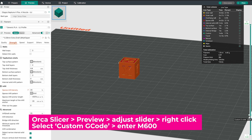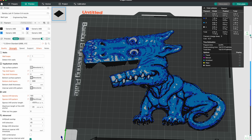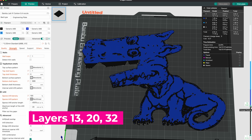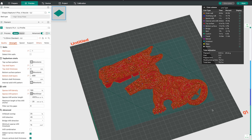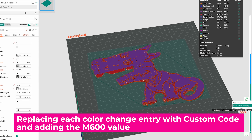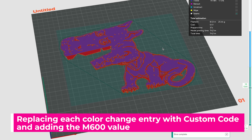Add custom G-code and type in M600. Depending on your printer and slicer, the original files Ajax 3D created were for a different printer and slicing software. I'm using Orca Slicer, so as I bring the file in, I need to note where the layer height color changes occur. Once I have that information, I update those pause commands to M600 instead of color change, since this isn't a multicolor printer.